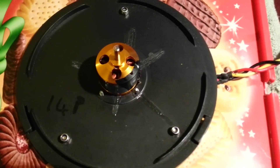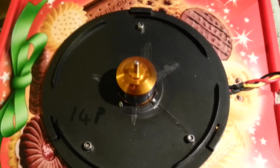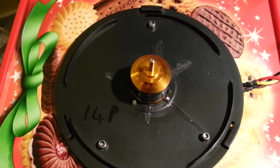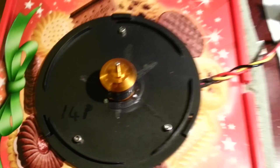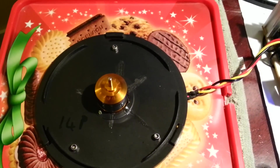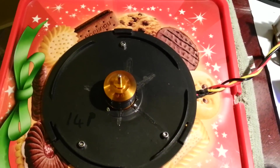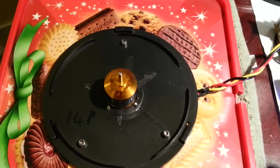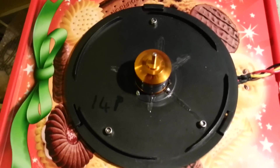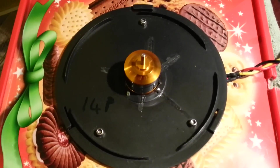This is a 14 pole OutRunner RC motor with a bit of tape stuck on the side. That's running at 2000 RPM, 6000 RPM, 9000 RPM, 14,000 RPM, 16,000 RPM.